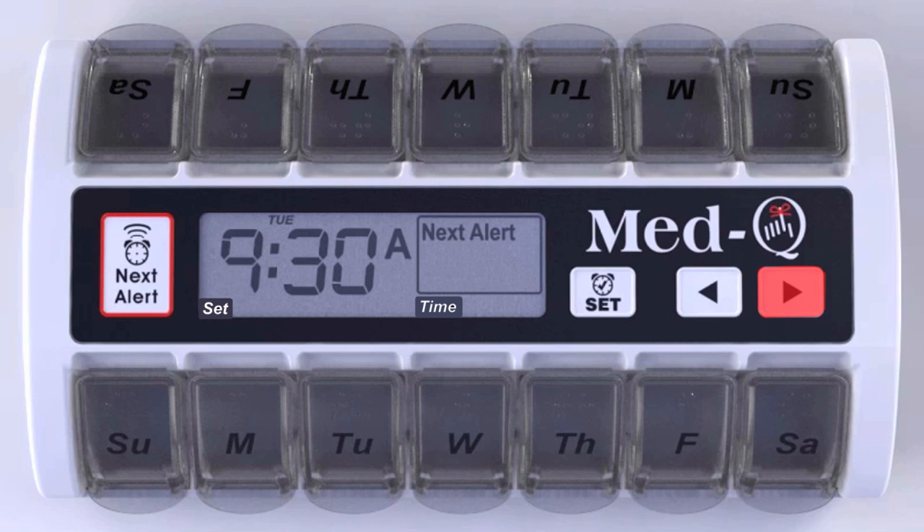Using the arrow key, scroll to A for AM or P for PM and stop pressing. Press the set button. The days of the week will start to flash on the top of the LCD screen. Using the arrow key, scroll to the correct day of the week and release. Your time and day are set.